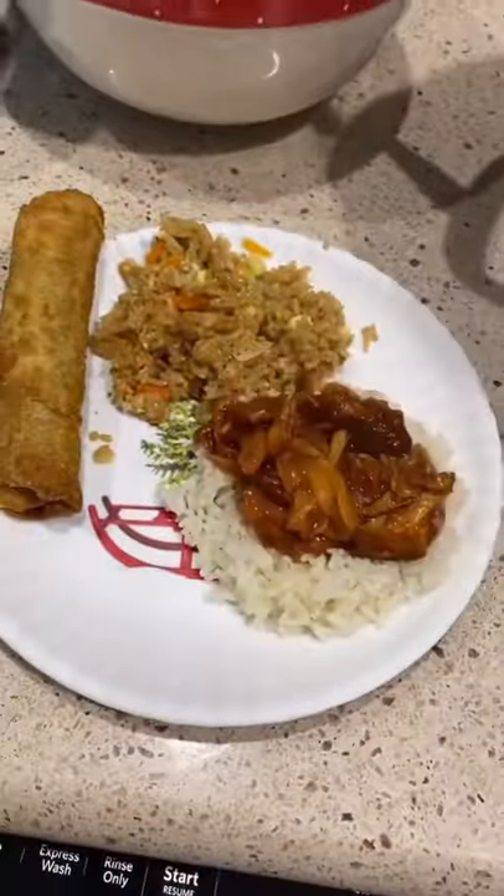Just like to break it up like this and serve it over white rice. You guys, this is so good. My family eats it up.